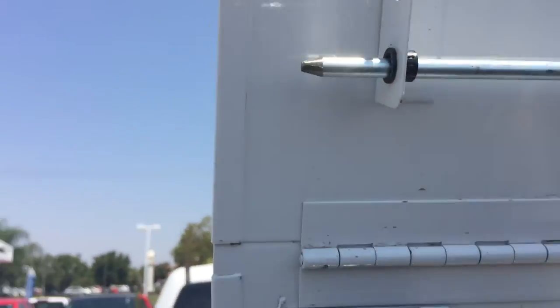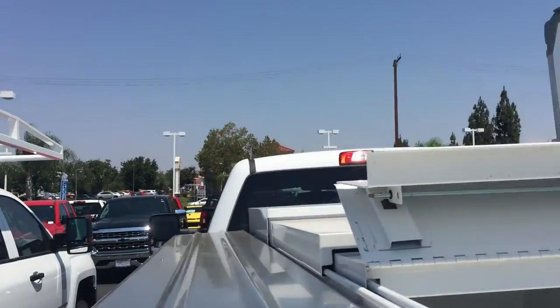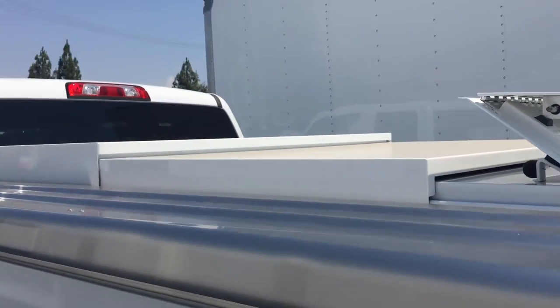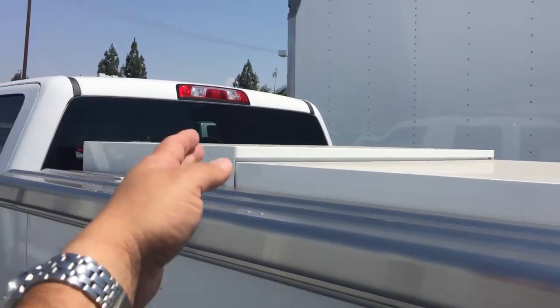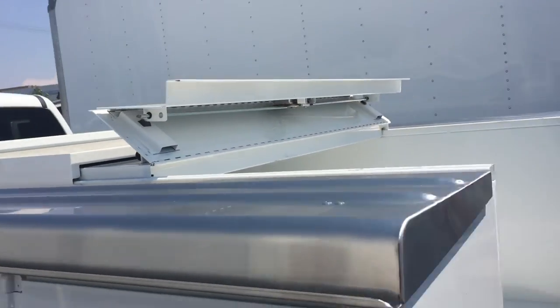A lot of guys like these — they're really cool the way they operate. You just flip it up here and push it all the way to the back, keeps all your stuff safe and secure. This is a three-piece, but we also carry a two-piece style, and there are some that retract from the back to the front, so there are all kinds of different configurations with these enclosures.